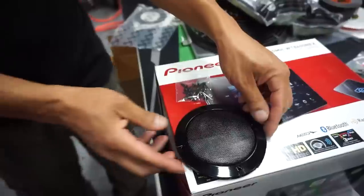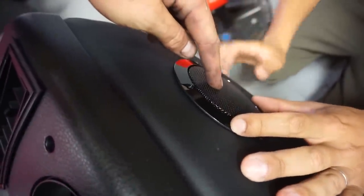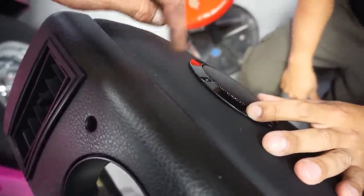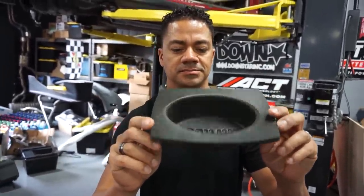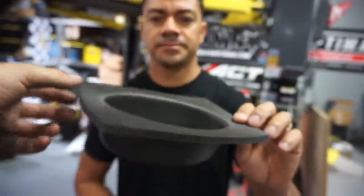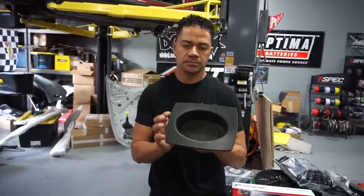Ricky and I decided to order some five-and-a-quarter grill covers. We're going to drill holes in the top of the dash and mount these to allow the sound to come out instead of forcing it through the vinyl material on the dash. We also picked up these Boom Mats — they're a kind of speaker enclosure made out of thick foam. This is going to allow the speaker to do its job and force the sound out instead of getting lost underneath the dashboard.